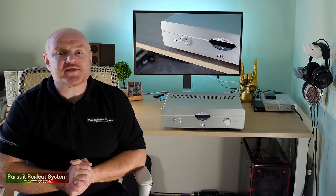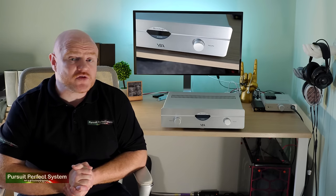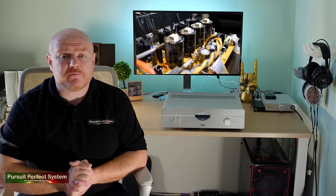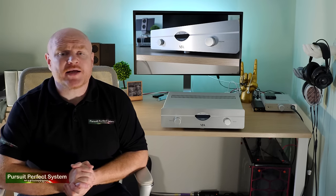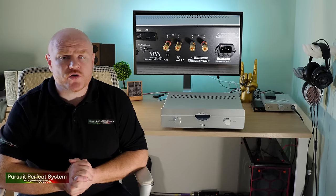Does all of this justify the mantle of the YBA A200 being the best integrated amplifier below £2,000? Well, it also has to sound good — and there's good news on that front too. I can see a lot of audiophiles being totally smitten with the sound. The amplifier has good power and authority, with the standout sonic trait being the lush, sweet and detailed mid-range. Vocals are extremely sweet sounding, smooth and very easy to listen to. There is a very nice amount of drive and rhythm, and the timing is very good at this price point. The treble is equally clean, smooth and easy-going.